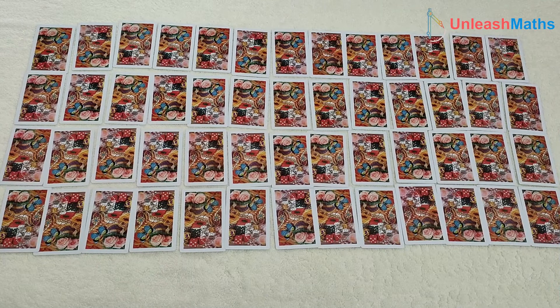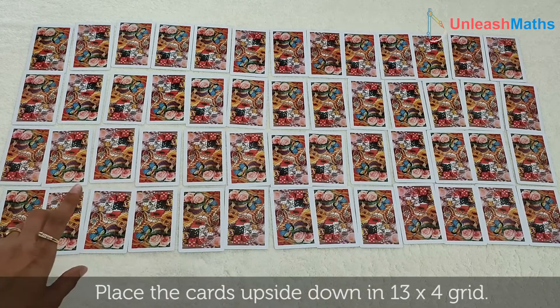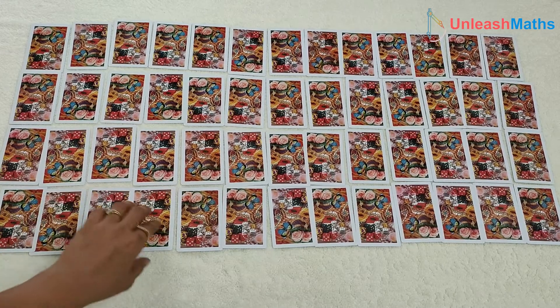To play the game Number Memory, place the cards in a 13 by 4 grid face down. Once done, let's see how to play the game. The game is quite simple.